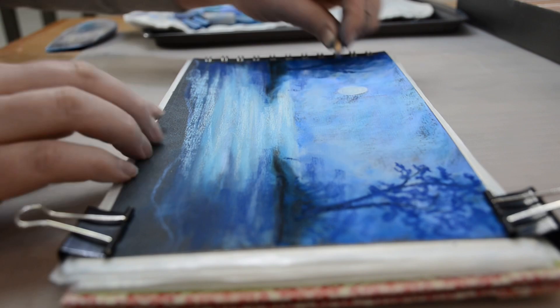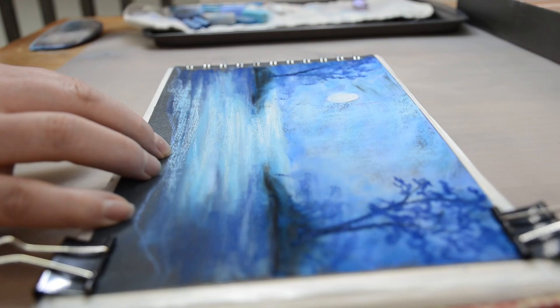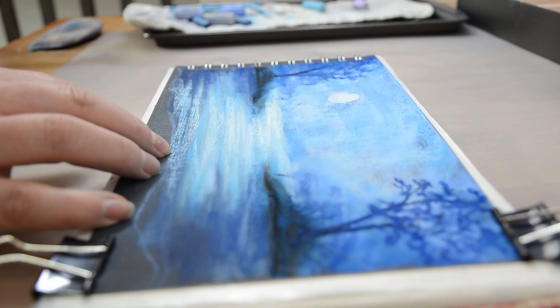So just blocking in the basic shapes of those trees and then just using the blending tool to kind of blend in some areas and then going over it with some pastels.